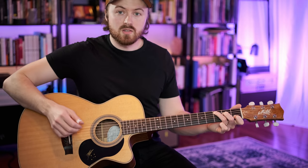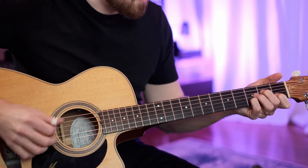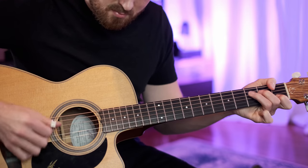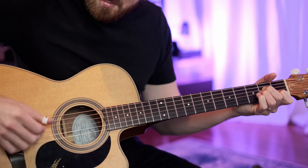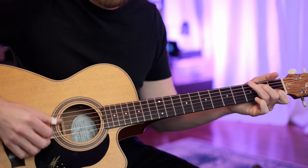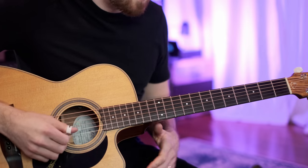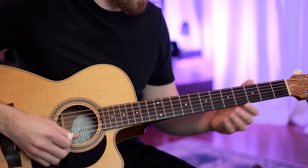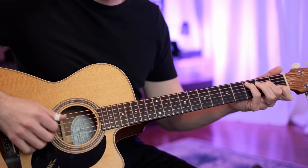And then we go into the verse. So the verse sounds like that, and then into the chorus. The melody all fits within the chords. So I think the first step I'd recommend is just spelling that melody out within the chords.